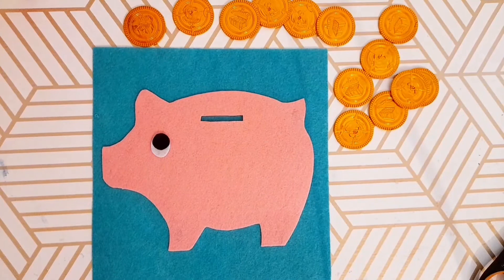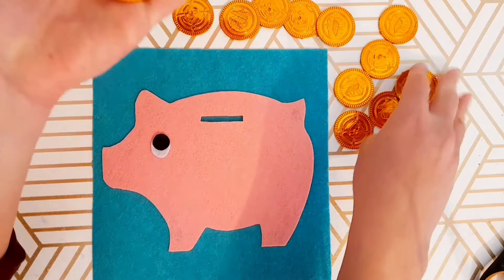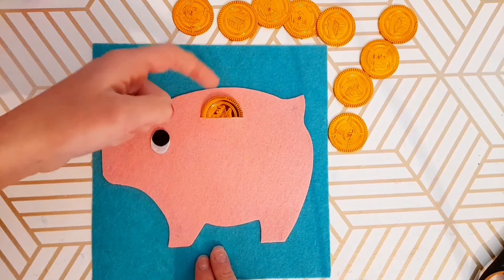And we are done! This activity literally took about five minutes. I got these fake coins from the dollar store — you can get big bags of them, or you could actually just use real coins. It doesn't matter how old your child is, every kid loves pushing coins into a piggy bank.